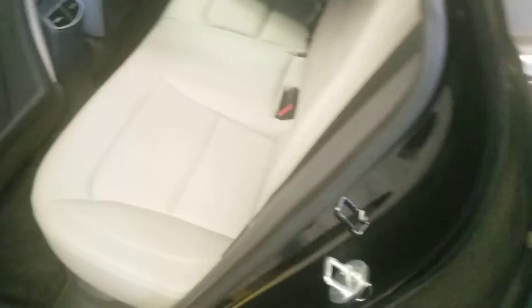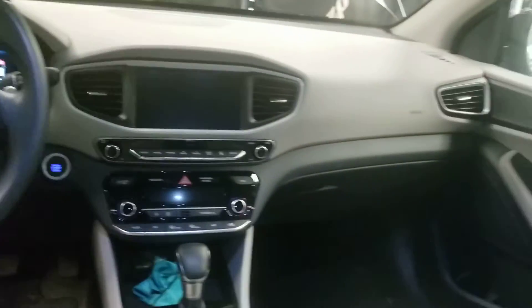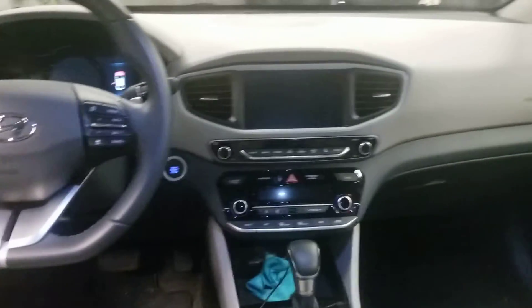Now let's take a look in the back seat of this IONIQ Hybrid. This is the back seat of the Hyundai. Has nice embroidery on there — it's nice, smooth, soft, all that jazz. Got air vents on the back seat. You can actually see the Hyundai IONIQ Hybrid driver and passenger. You also got cup holders.